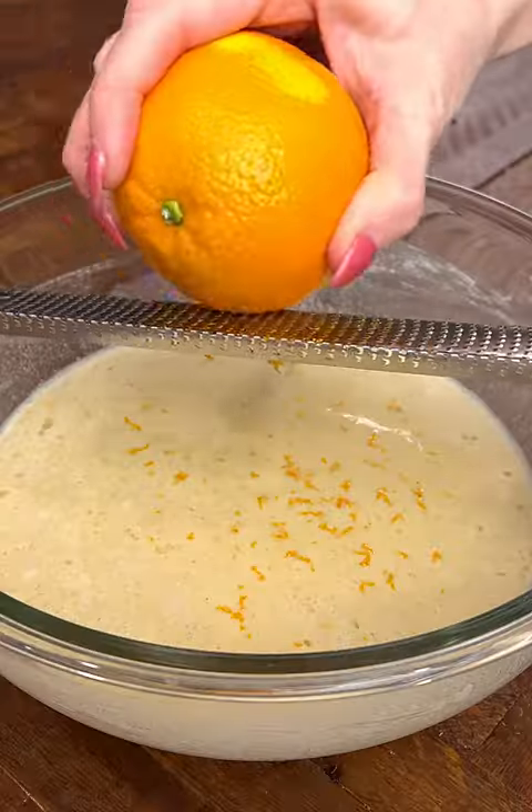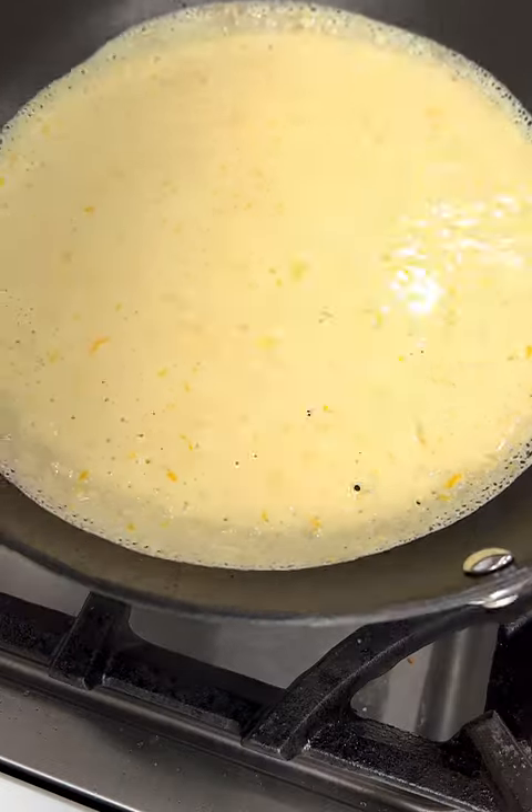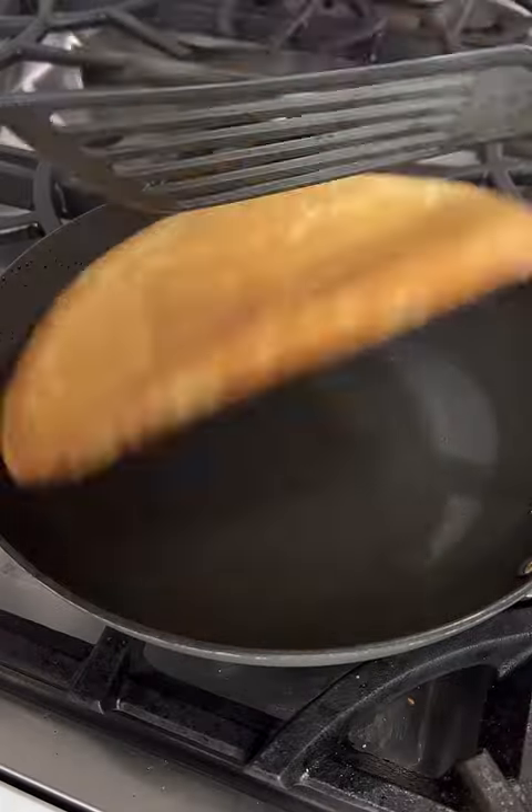Who wants to wake up to these orange cranberry crepes? They are so good and so easy to make. The crepes have an orange flavor, and then the filling — we're going to do a little bit of orange but a lot of cranberry flavor.